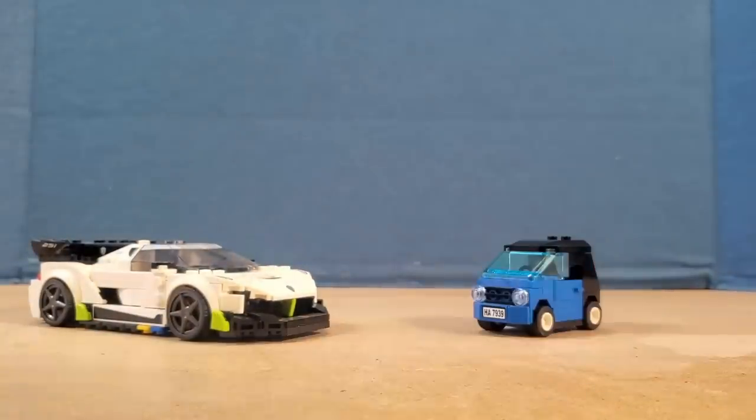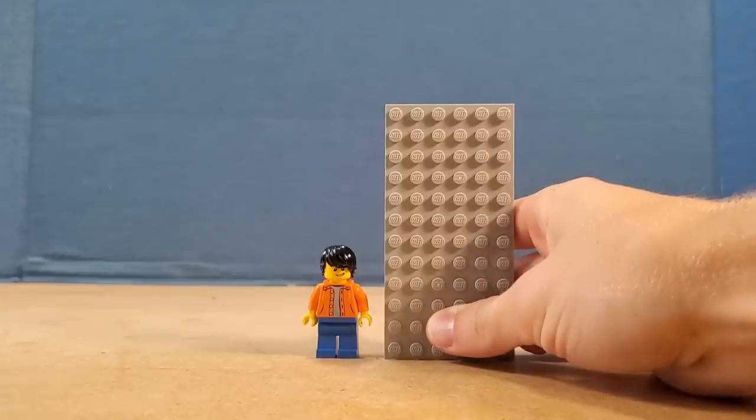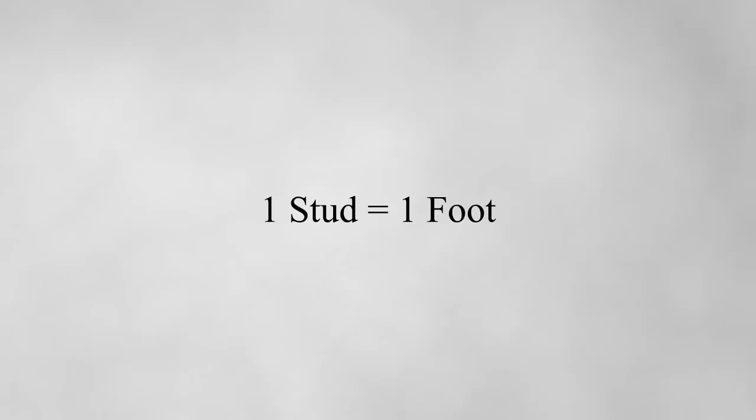Some people like them big and some people like them small, but how big should Lego models actually be? I wanted to figure out the realistic size of models, so I took a minifigure and it turns out he's about five and a half studs tall. It makes sense that he's about five and a half feet tall, so one stud is equivalent to one foot — giving us a pretty good measuring system for Lego models.